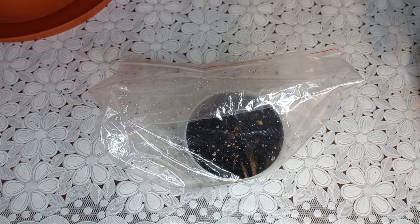It can take a while — a few weeks or more. I will keep you updated if they germinate.